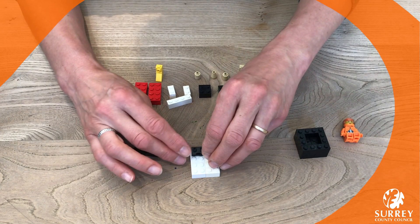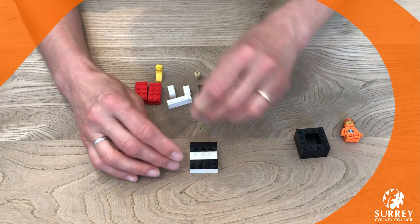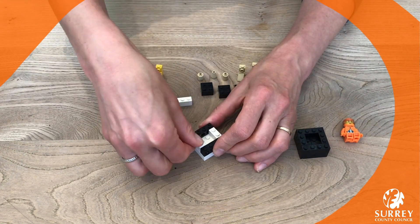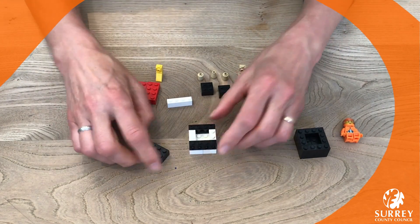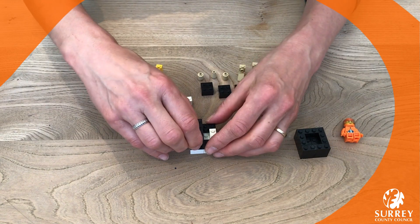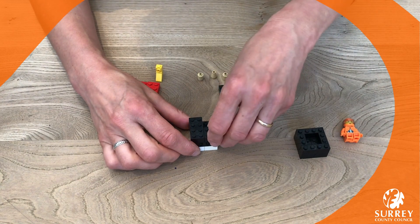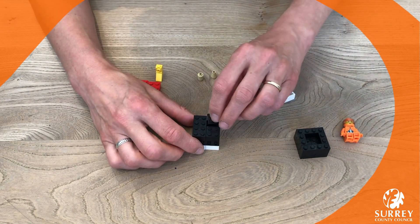Then we're going to make the next sections of the rocket ship. I've chosen black and white like the space shuttle, but you could use any colors you like. You can also make it as tall as you want — make several sections, different colors, whatever you want to do. So I'm just finishing mine off.